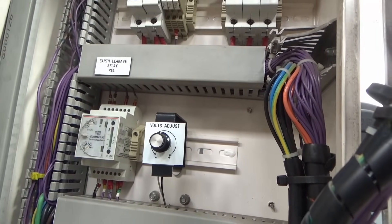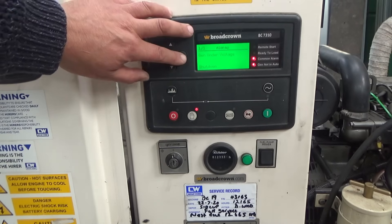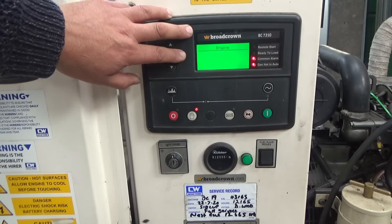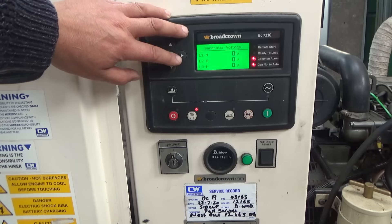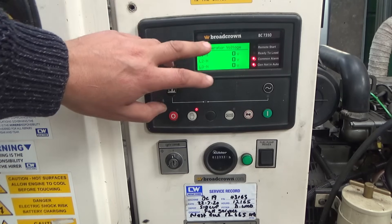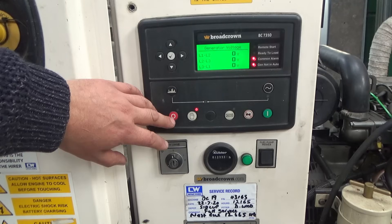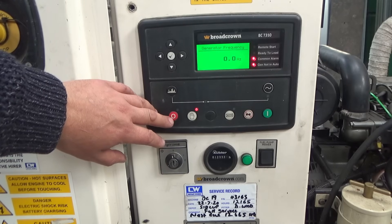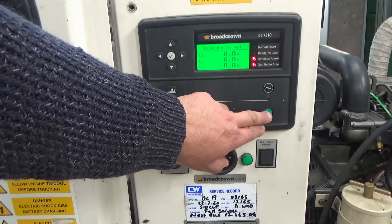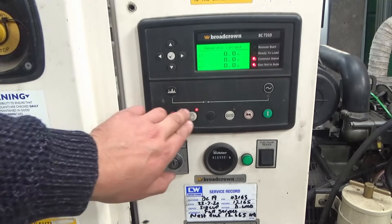Having a look through the menus, under the generator section it shows you the voltage. I'm going to try starting it up and going into this menu to see what it's saying and figure out what's going on. Setting it to manual mode and hitting start, but it's not wanting to start now.